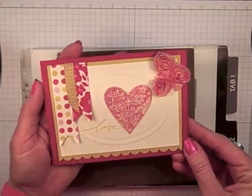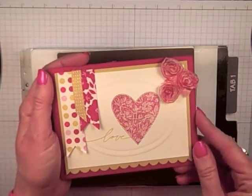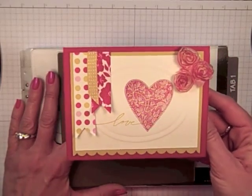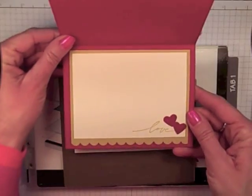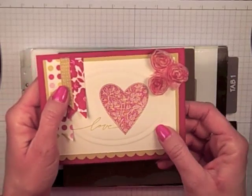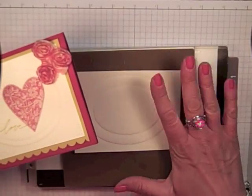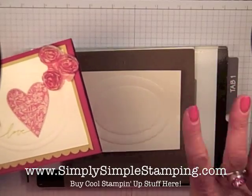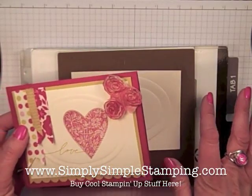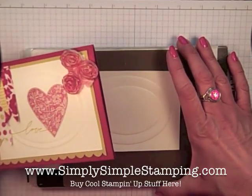Here is a card that I made using this technique — you can see there is my little embossed oval. I have got several cards I am going to be teaching you using this technique, but I wanted to make sure I definitely taught you how to use that shim. I hope you enjoy creating that shim and using your framelits in a whole new way. All the products I used can be found at www.SimplySimpleStamping.com. Be sure to check out my website — lots of new ideas and fun things waiting for you. I hope to see you next time. Have a great day everybody, bye-bye!